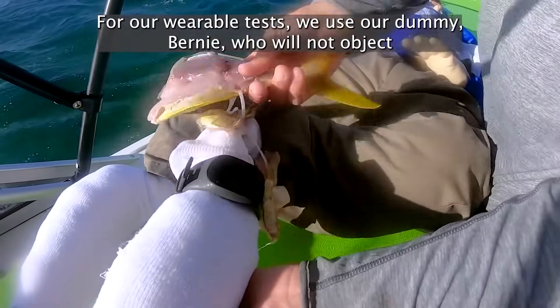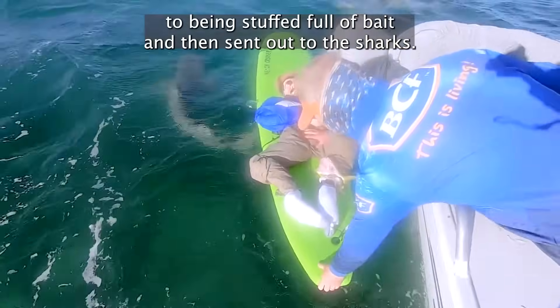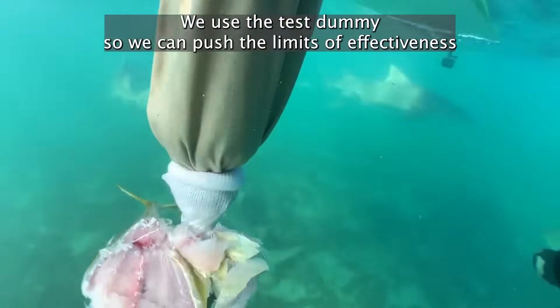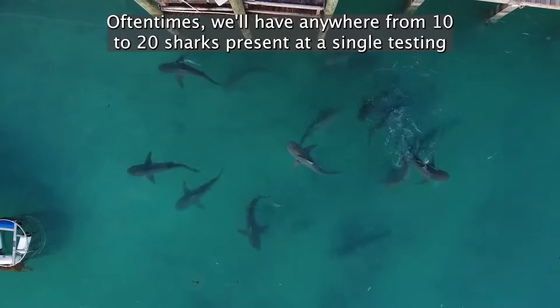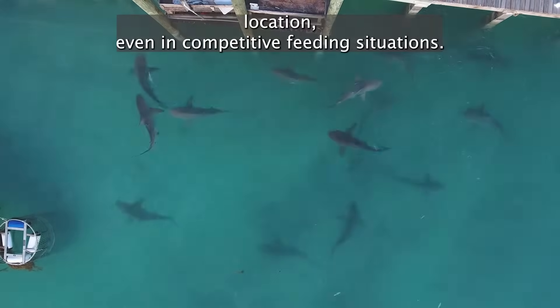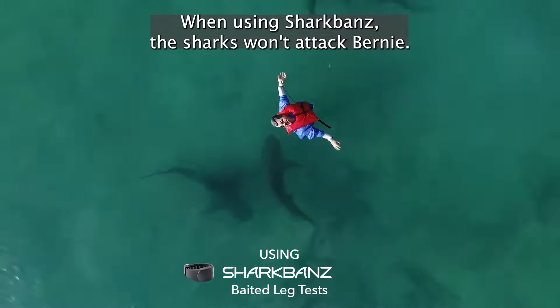For our wearable tests we use our dummy Bernie, who will not object to being stuffed full of bait and then sent out to the sharks. We use the test dummy so we can push the limits of effectiveness to the extreme, far beyond what any ocean goer would encounter in the wild. Oftentimes we'll have anywhere from 10 to 20 sharks present at a single testing location. Even in competitive feeding situations, when using Shark Bands, the sharks won't attack Bernie.